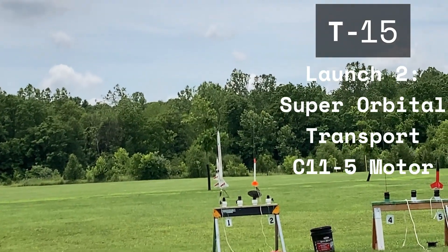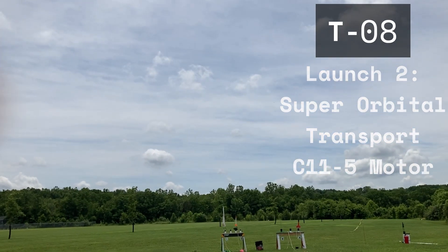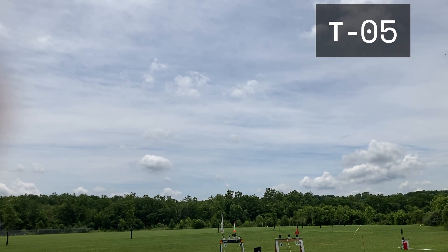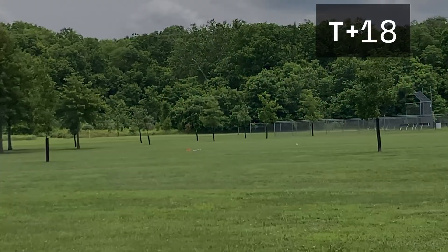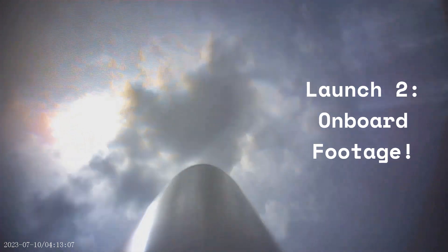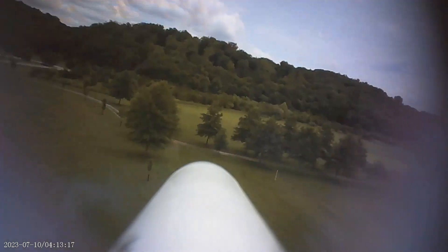Up next, we have my Super Warped Transport, which will do the majority of the launches in this video. It's on a C11-5, as always. There's actually a camera on the glider, which you'll see the footage from fairly soon. Nominal launch. I tried to track the glider, except again the glare, but I was eventually able to sort of track it — though I lost track of the glider and missed it for most of the time. And then the onboard footage: you can see the parachute ejection and the glide back down.